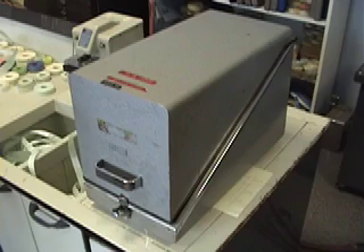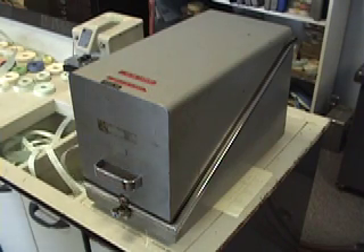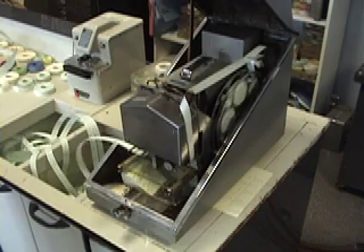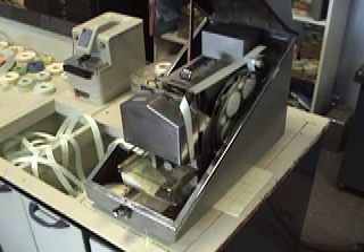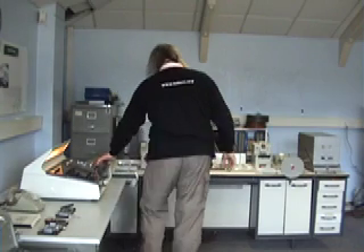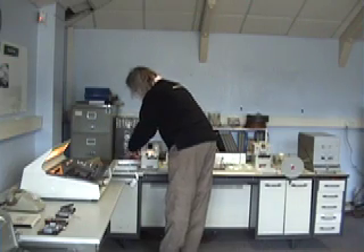The programme will run continuously until we've produced enough copies for what we need. Two new copies of library program T2 will be produced.